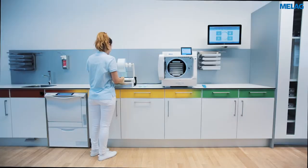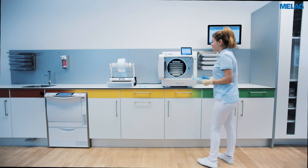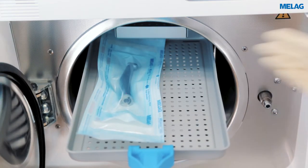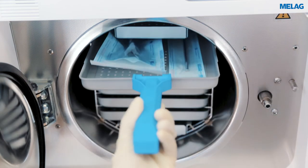When loading the steam sterilizer, please make sure that sterilization pouches are not placed on top of each other. Please place the pouches in an upright position on their edge, or with the paper side facing downwards on the tray.